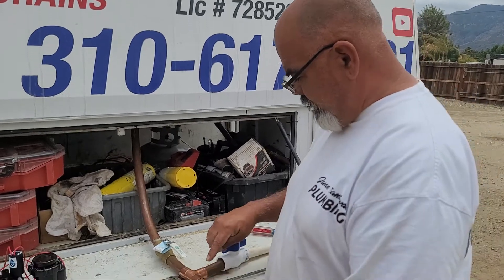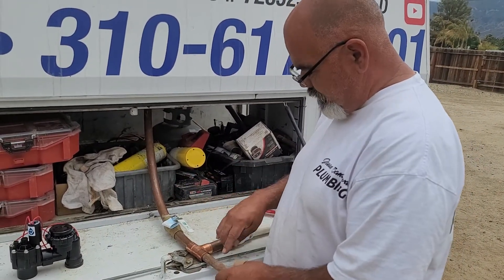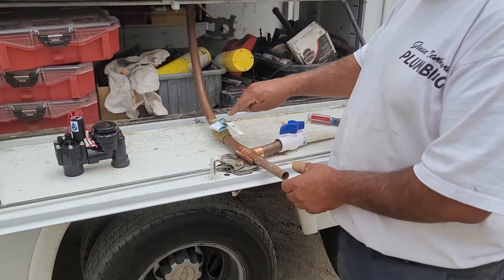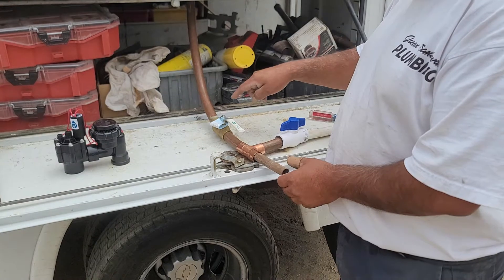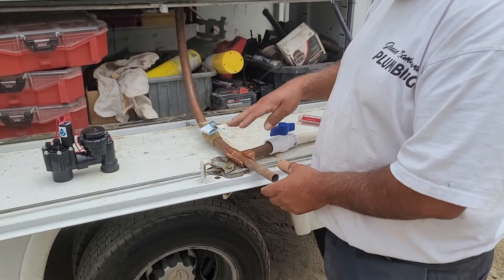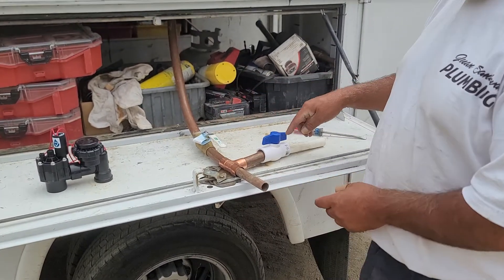Go to the front of your house. Most houses have copper coming in, so follow your pipe that's going into the house — it's usually the one going up and down. In that area, sometimes on top and sometimes on the bottom, in the general area of your house shutoff, there's a PVC shutoff.